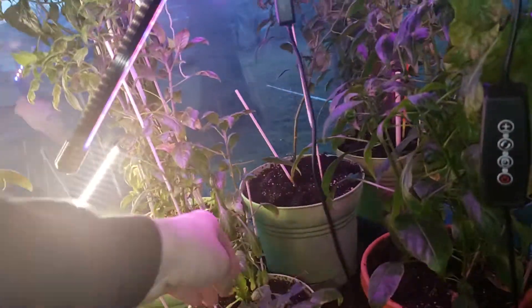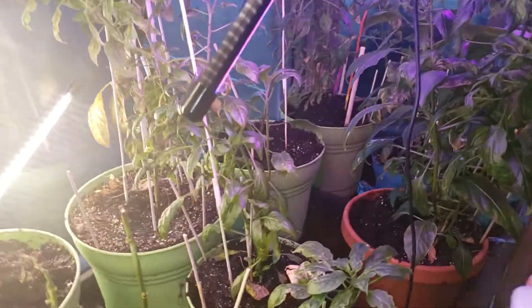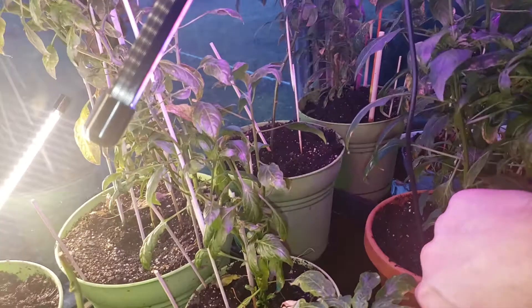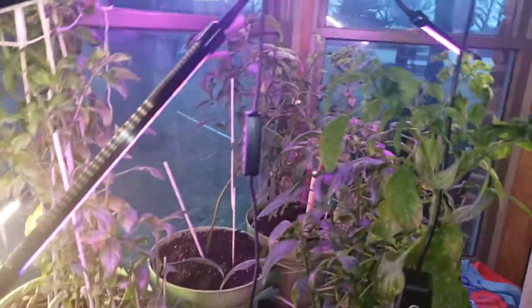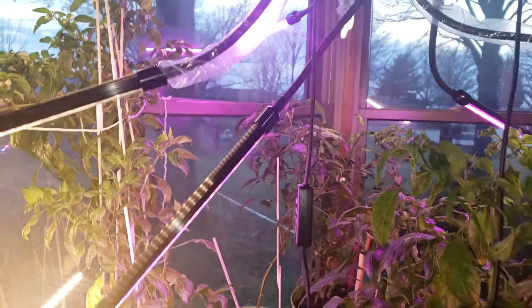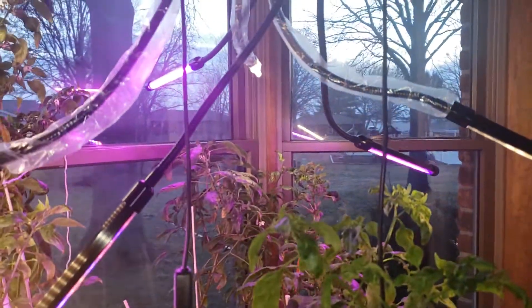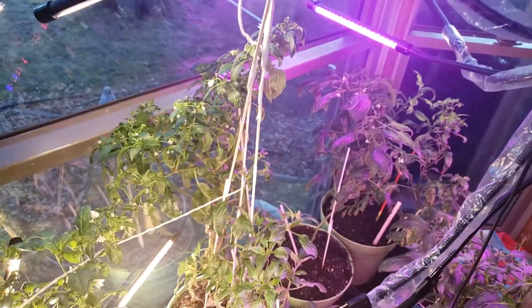I did tear up the dirt a little bit so that they can get the moisture down. You can see they've got flowers on them and there's some good-looking crops. I've got to make sure to keep getting water in them, because I do have them on heating pads, and that heating pad does a great job, but I don't want them to dry out. The heating pad is keeping them warm for right now, so we'll have to see.